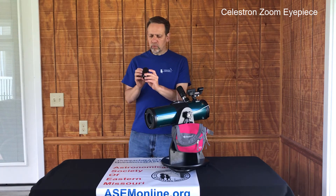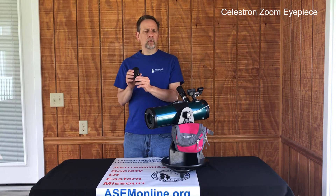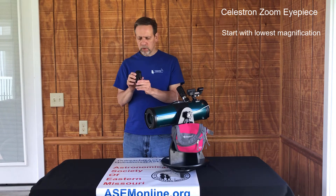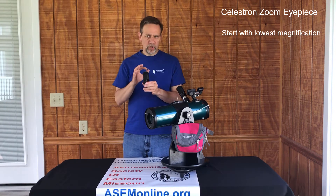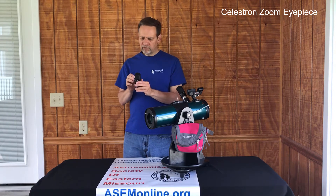So as you want to look at an object, always start with the lowest magnification — have the arrow pointing to 24. That will make it much easier for you to find the object in the field of view of the eyepiece.